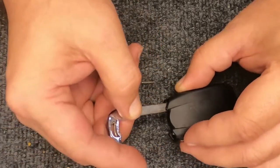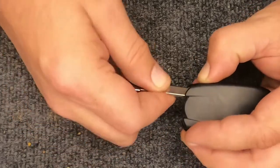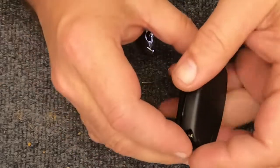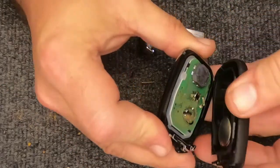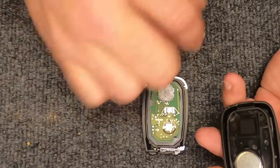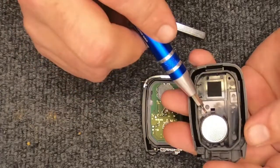Go ahead and rotate the remote face down, put your emergency key back in, and push down on it as you're sliding it in. You'll feel it get caught. Then rotate your key and use it to open your remote. When you open the remote, you'll notice everything sitting right here — that's the back side of your circuit board.